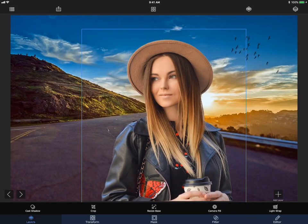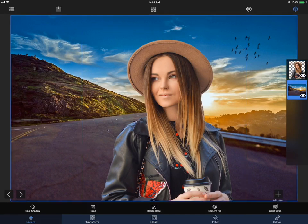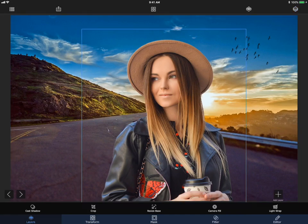Here we have a background picture of a landscape with a picture of a girl in the foreground. We did a great job masking her out, but she still just doesn't really look like she's part of the scene. The background picture looks like it was taken right before sunset, while the picture of the girl just has regular daylight. Because of this, the light and the colors in the two pictures don't blend very well.